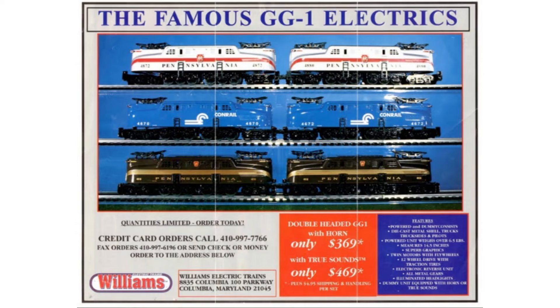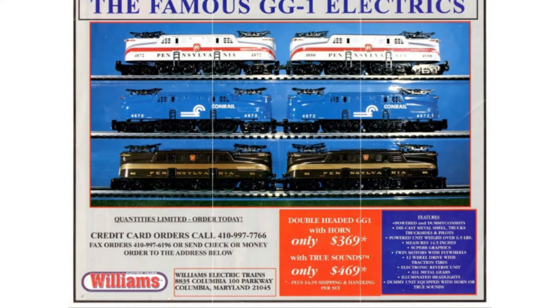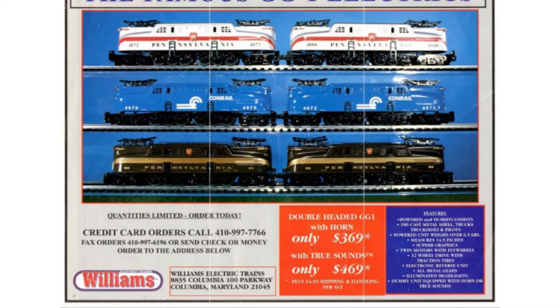In the 1980s, however, when Williams was just getting started making new O-Gauge three-rail items, things were not quite so consistent. Yes, the trains were still well-built, solid runners, and economically priced for the era, but there were many production variations in these models that hobbyists should be aware of when purchasing a Williams locomotive from this era.